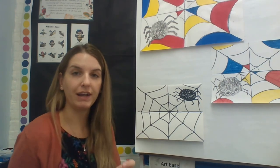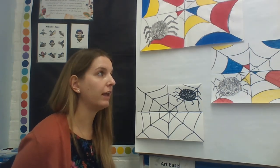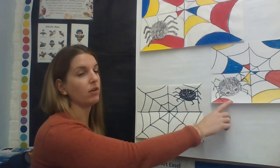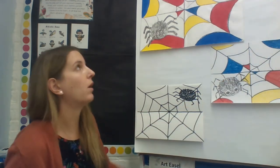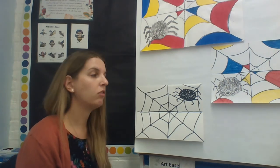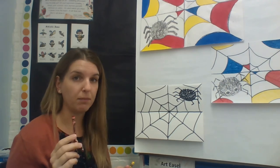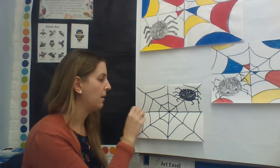Now the final step is to take your primary colors — I have my crayons right here — and pick and choose some shapes to color in. Remember, you're not coloring in every single shape. You want to space them out and leave a good chunk of them white. On my smaller one I did three red, three yellow, and three blue. On the bigger one I did four of each. So go around your spider web and color four blue spaces, four red spaces, and four yellow spaces. Don't put all of one color together — spread them out, one in each area.